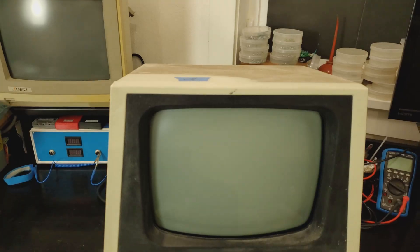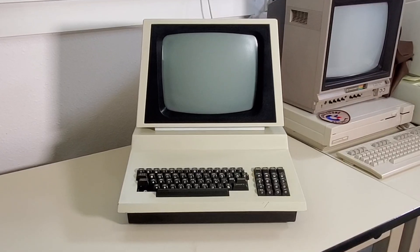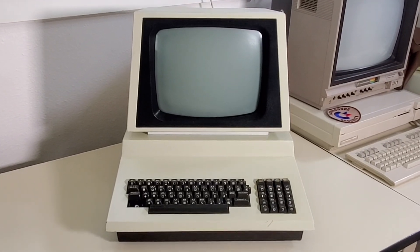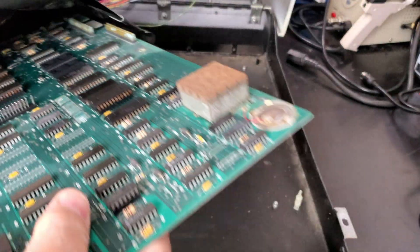In earlier videos, we got this PET 4032 cleaned up and we restored the power supply and keyboard. The next, and hopefully final, step is to restore the mainboard to life. And this looks like it may be easier said than done.